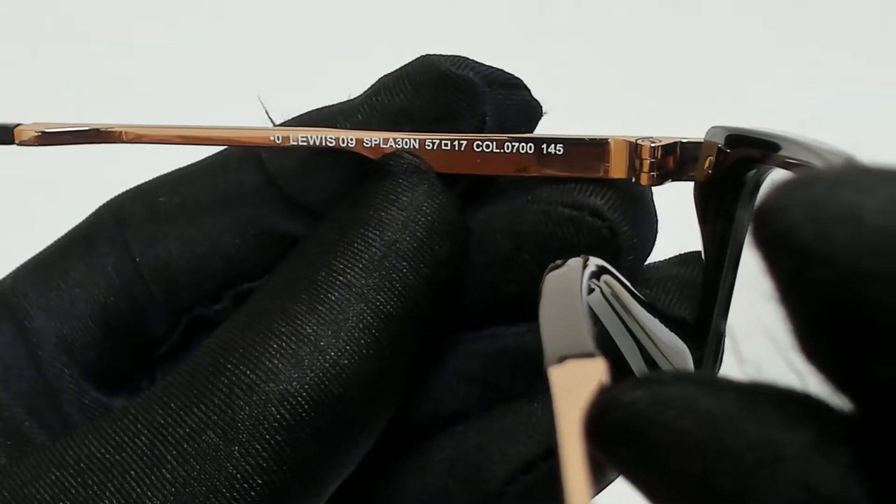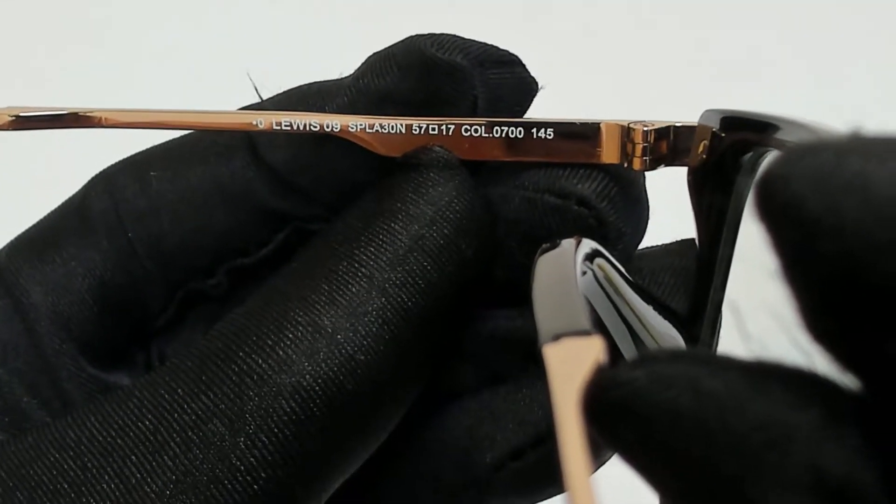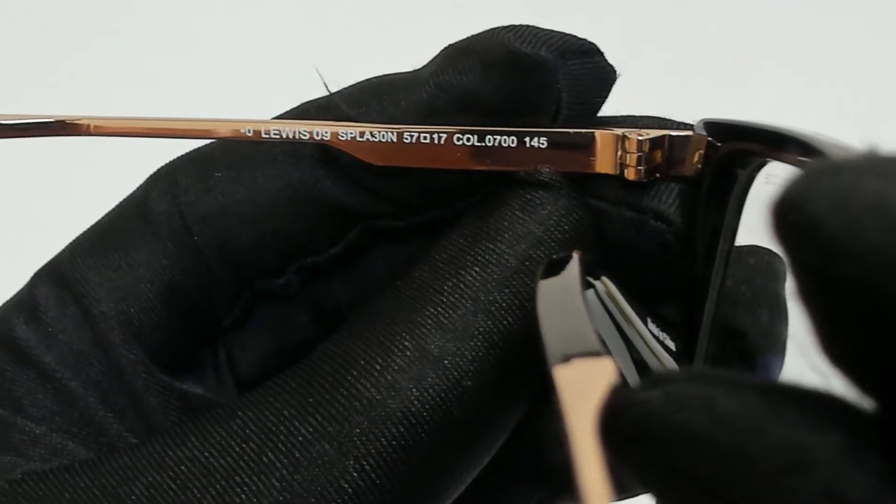57 is for the lenses, 17 is for its bridge, and 145 is for its temple.